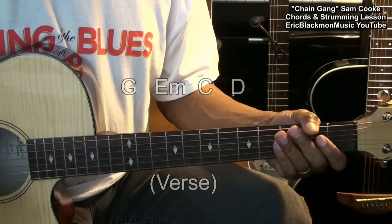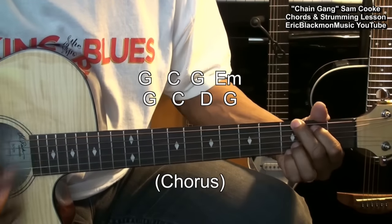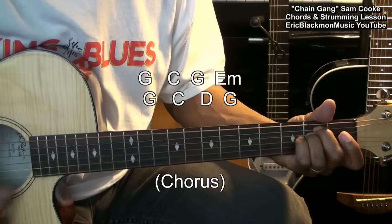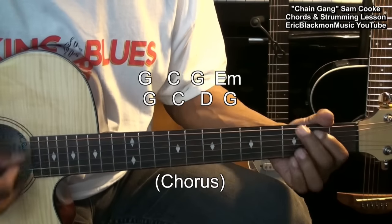The last progression is for the chorus, which is G, C, G, E minor, G, C, D, G.